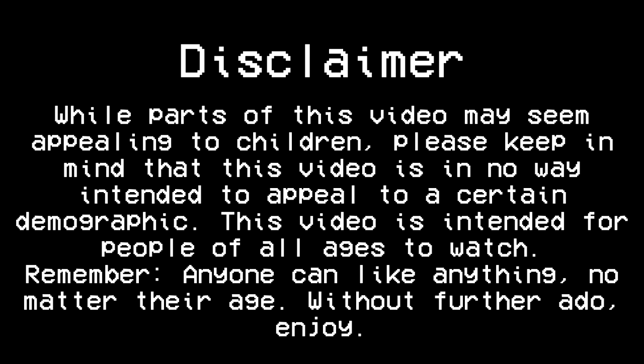While parts of this video may seem appealing to children, please keep in mind that this video is in no way intended to appeal to a certain demographic. This video is intended for people of all ages to watch. Remember, anyone can like anything, no matter their age. Without further ado, enjoy!